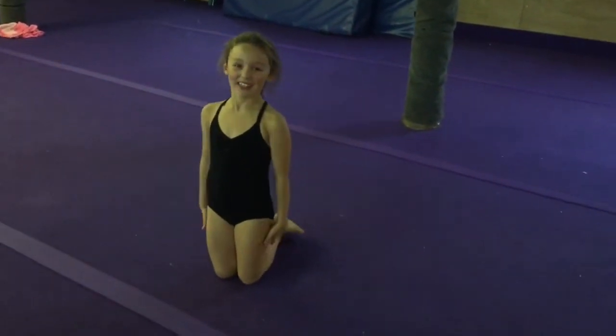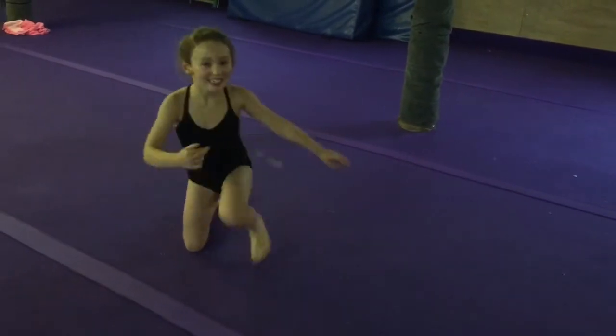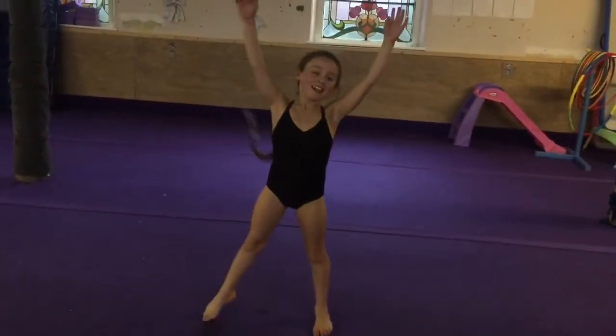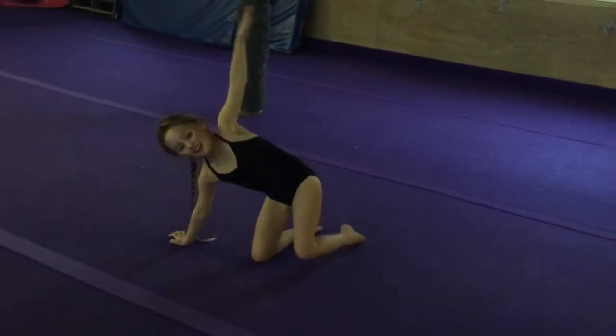Hi, I'm Buddy and I'm going to show you how to do a spider. First you need to know what arm your cartwheel arm is. The hand that you put down first in a cartwheel is the hand that you put down first in your spider.